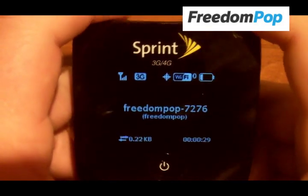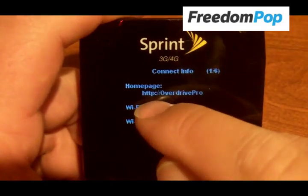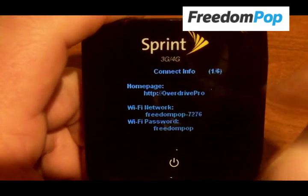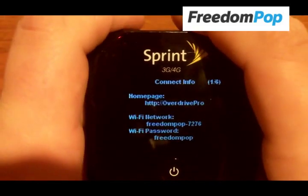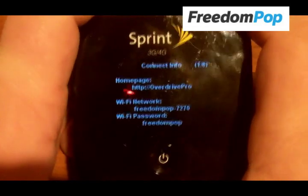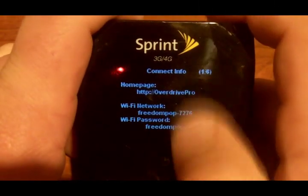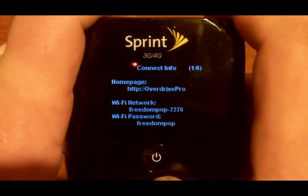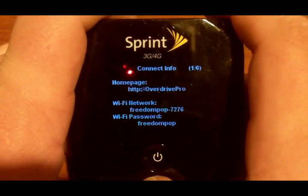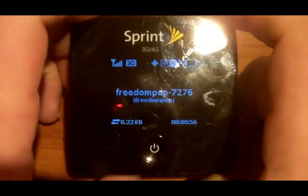There are more things you can do on the Manage page. If you go to HTTP://OverDrivePro when you're connected to the hotspot, that's an administration page where you can change the network settings, change what shows on the LCD screen, enable the micro SD network storage, and a bunch of other things as well.